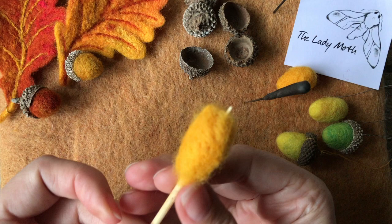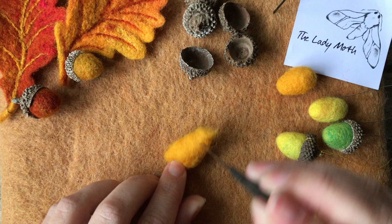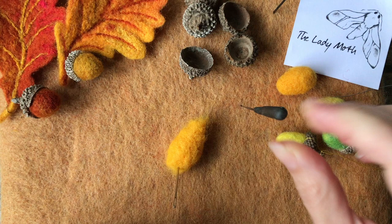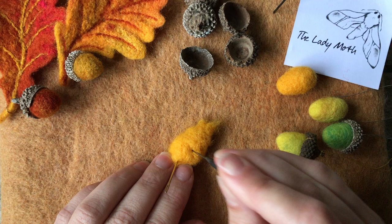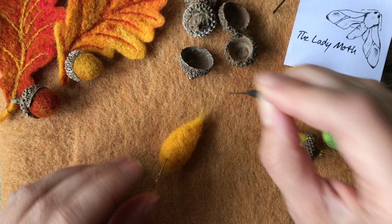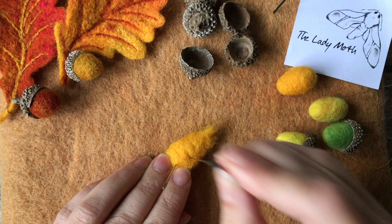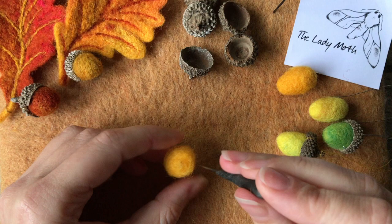Once I take it off the skewer it should already hold together, but it is quite soft and uneven. You can hold it with your hand or put a sewing needle on one end to help hold it in one place. Keep turning it and working from different angles to make it firmer. I'm working with 38 gauge at this stage, and once it is a bit firmer you can then start working on the ends.